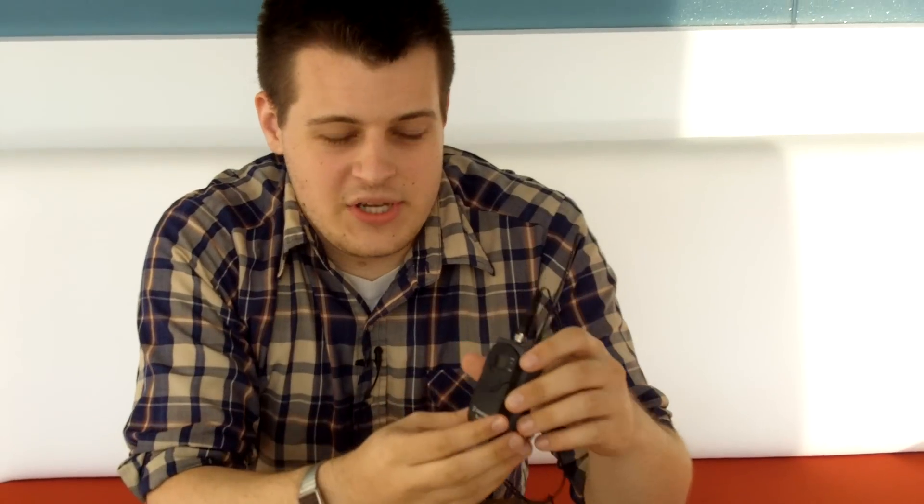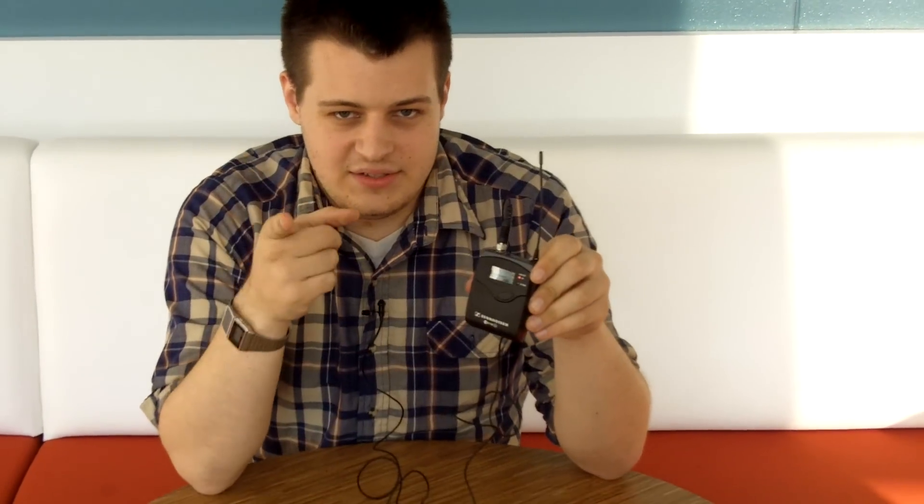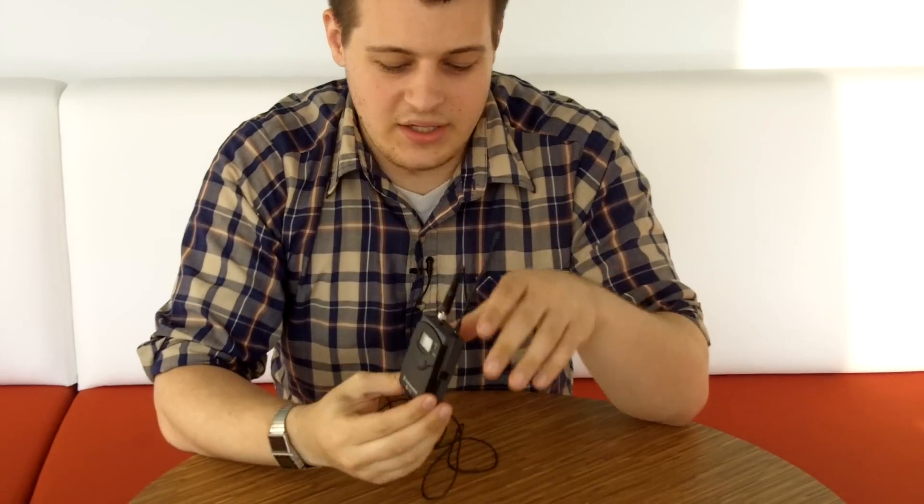We're shooting in 1080p, and I'm actually using a wireless lav system to send audio to the line-in jack, which is actually a pretty wild feature for something this low-end.